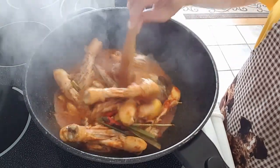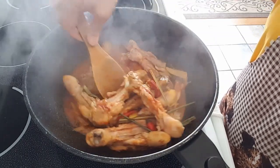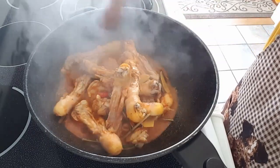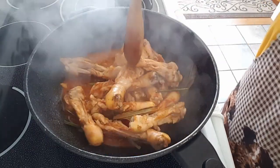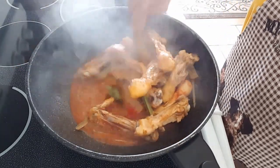You can use any part of the chicken that you like, but I like mine — chicken drum strips, mostly meat. Just mostly the bones and a little bit of meat on it. That's the way I like mine. But of course you can use chicken breast, chicken wings, chicken thighs, or the whole chicken drum.